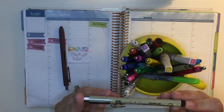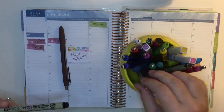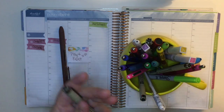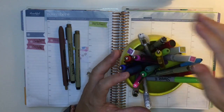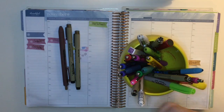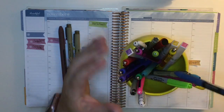I'm going to try to use the Papermate Ink Joy gel pens along with some Micron pens. I have a couple different sizes, and I also have a white pen which I don't really think I'll use, and these Wink of Stella brushes which I thought would be good to use for decoration.